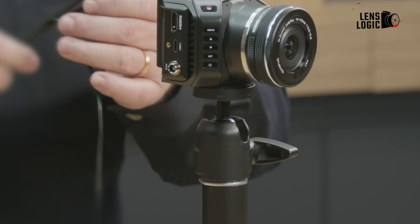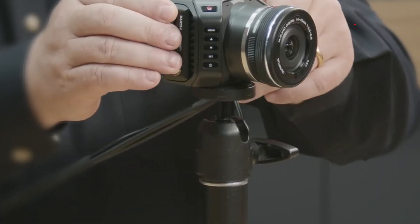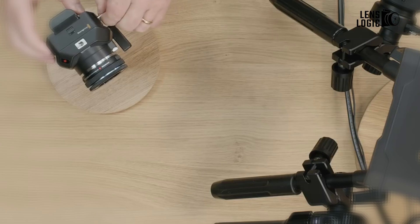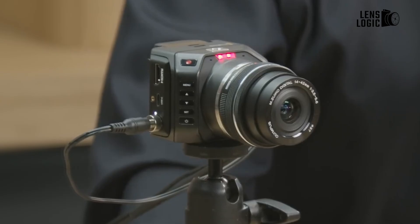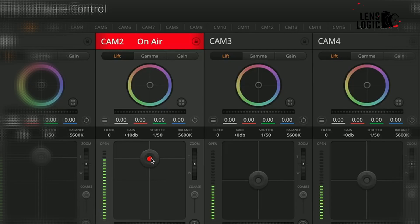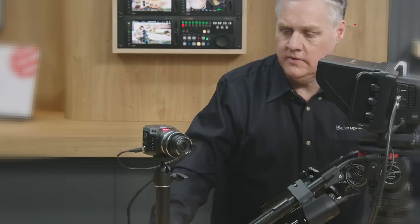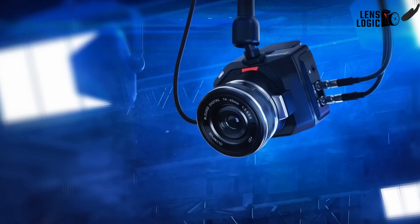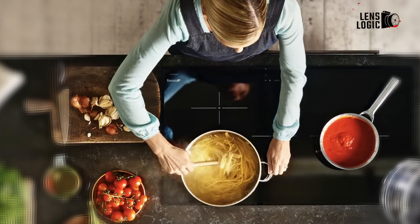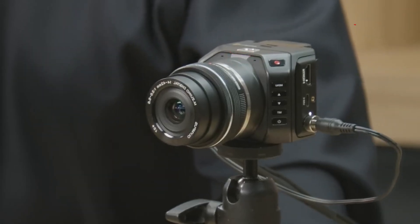The G2 can be remotely controlled from an ATEM or external device for focus, iris, and more. The expansion port enables tally signals, return feeds, power input, and other vital functionality for live production. The built-in color corrector, talkback mic, and tally light feedback further aid operation. Overall, the G2 maintains the original's reputation as an extremely flexible studio and field camera, and the upgrades take it to the next level.